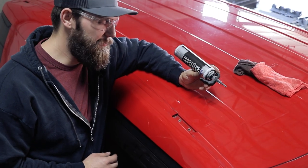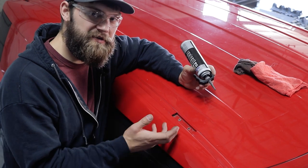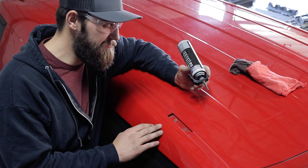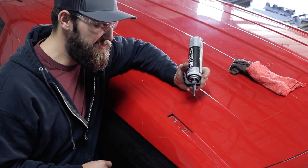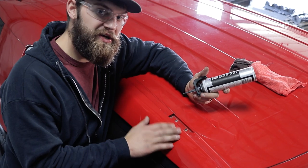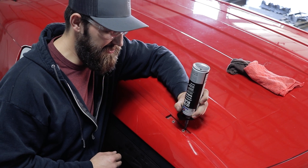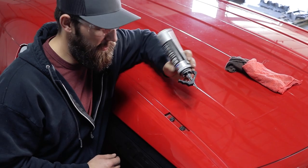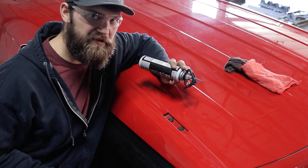With all your factory hardware out of the way, now you need to prep these slots for installation. First thing you're going to do is just go ahead and wipe that out, blow it out with some air — whatever you've got to do to get it free of any dirt or debris in preparation for install. Once you've got it cleaned out, you can go ahead and install a nice bead of RTV sealant around each hole, and do that on all of your bolt holes before you set our rack down.